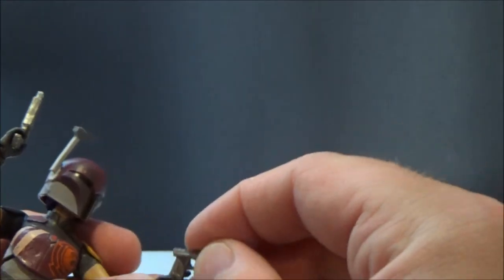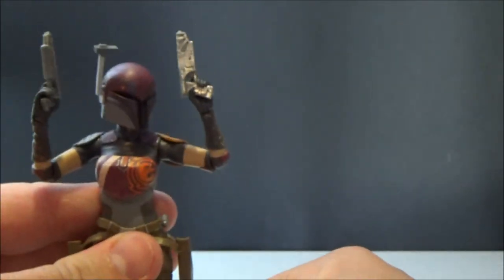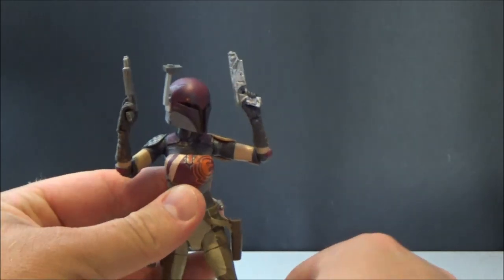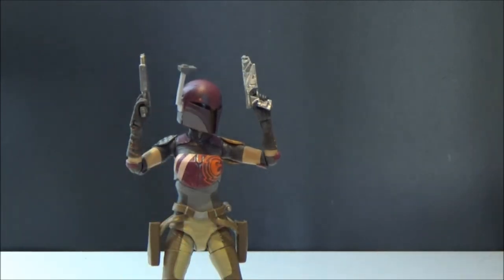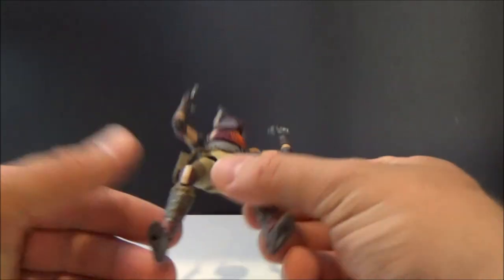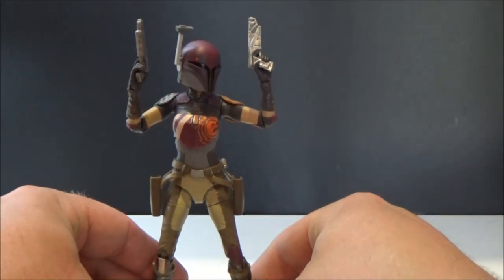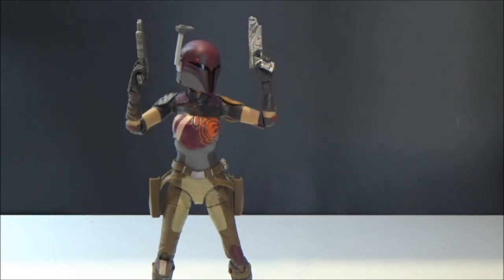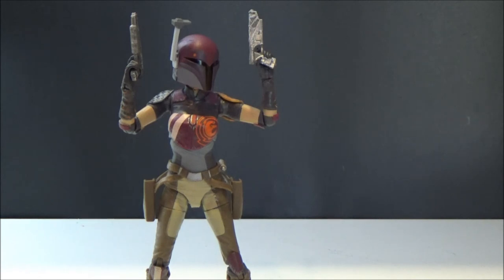Come on Hasbro, just give us the rest — we want them! Sabine is a wicked figure, get a hold of this one. She's got peg holes so she does stand up if you want to use a stand. We've got Hera coming soon, and hopefully they give us Zeb, Ezra, Chopper — that'll be wicked. I'll take an old Rex too, just for giggles. Thank you very much for watching. I hope you've enjoyed this review and found it informative — let me know what you think in the comments below, and until my next one, may the Force be with you.